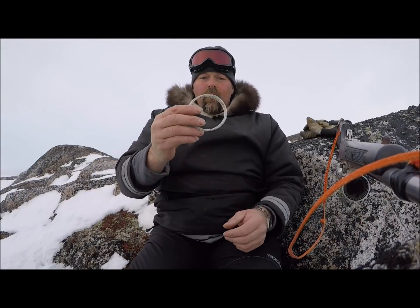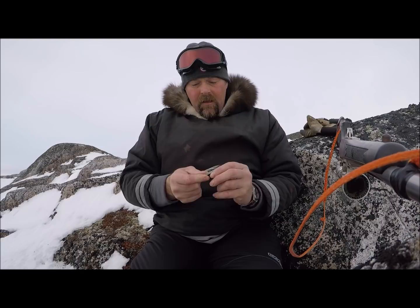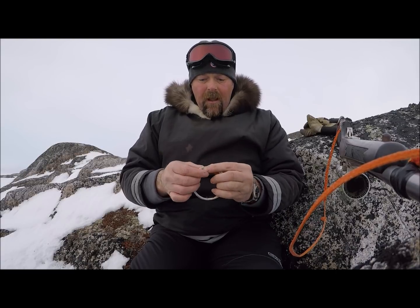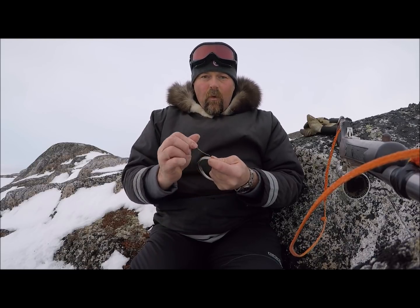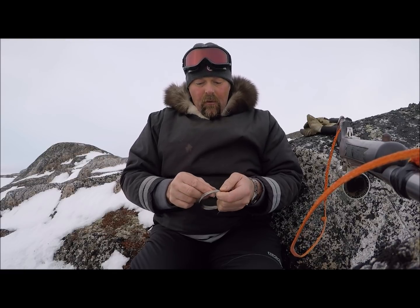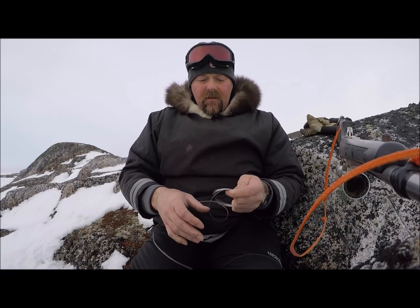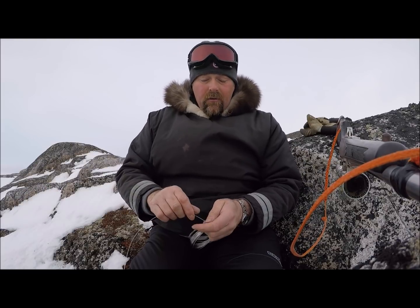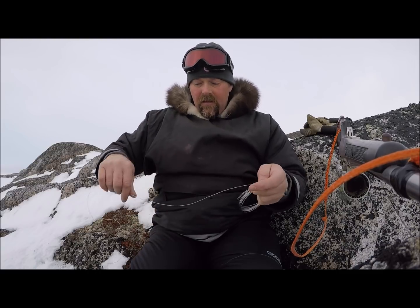Alright guys, I got some 22 gauge stainless steel wire here and I'm gonna show you how to make a survival snare. Say if you're in a survival situation and you got rabbit wire but there's a fox or a lynx hanging around the area, you could braid this wire together to make a heavier, stronger snare to catch those larger animals. Now, setting snares for fox and lynx is illegal, but in a survival situation of course you would do it. Right now I'm going to make this snare sized for an Arctic hare.